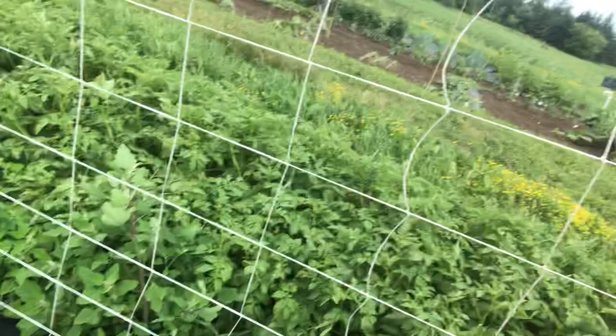Anyways, let's spin this around and we'll take a little walk down the garden. As you can see right there, that's all my cucumbers. We're growing them up the trellis.